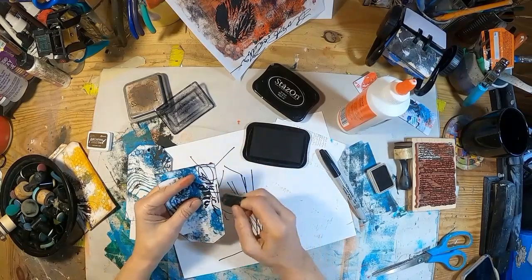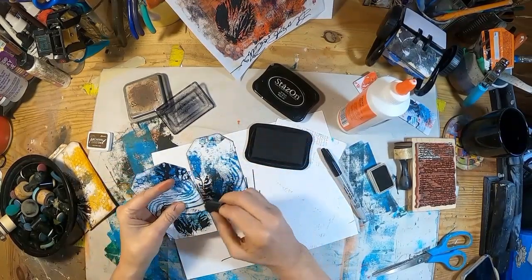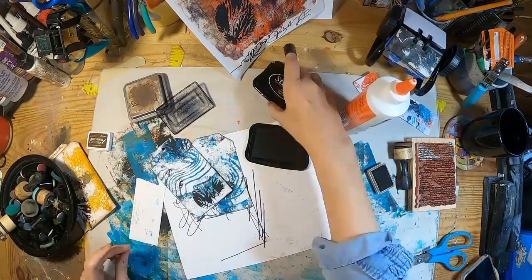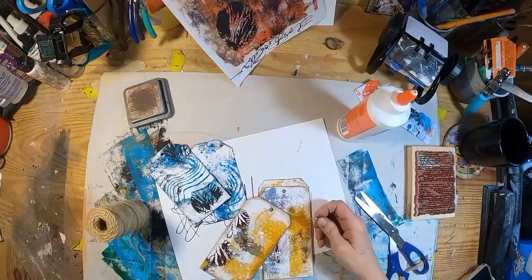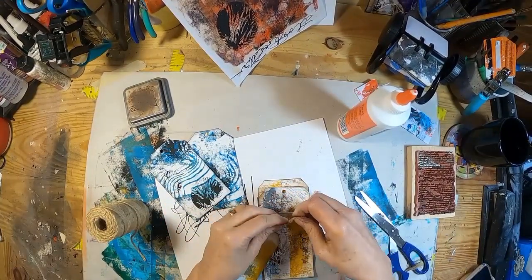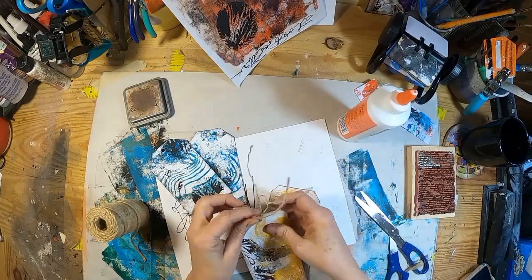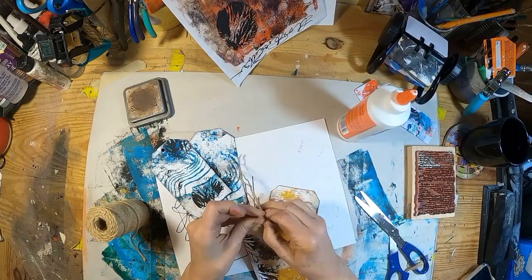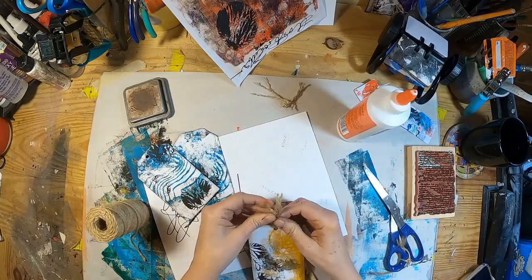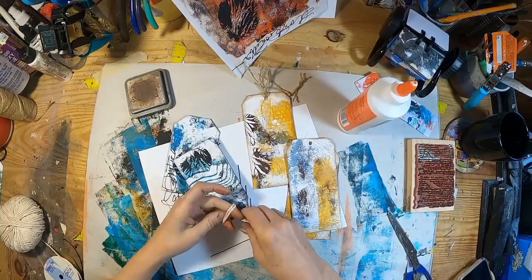I'll just ink around this blue and black with a little bit of black. Now I'm going to end this by detailing them off with some jute — this is three-strand jute. I'm just unraveling the three strands and distressing it a little bit. I think it makes it look more interesting than just plain jute. We'll do that to all three of those.